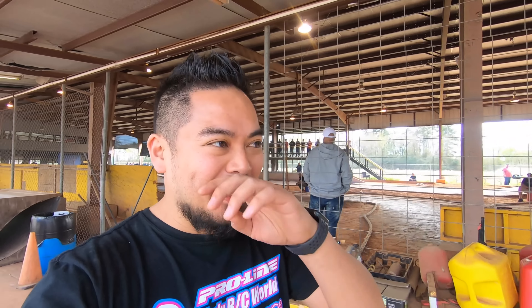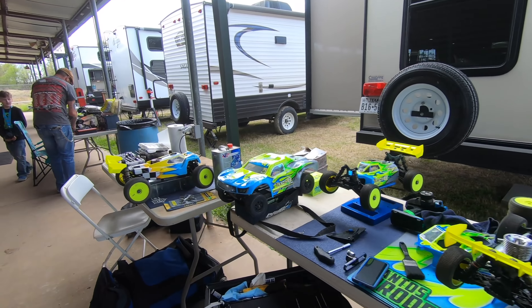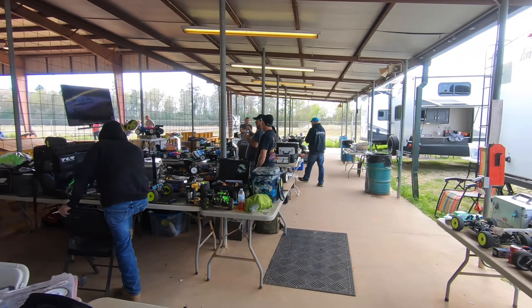Good news — they're running some nitro on-road today like an actual race, so I'll be able to show you guys. I have no idea what's going on with nitro on-road but we'll be able to go check that stuff out. We're going to the party area — I'm sure everyone likes to party. I'm sure all the shenanigans happen back there.